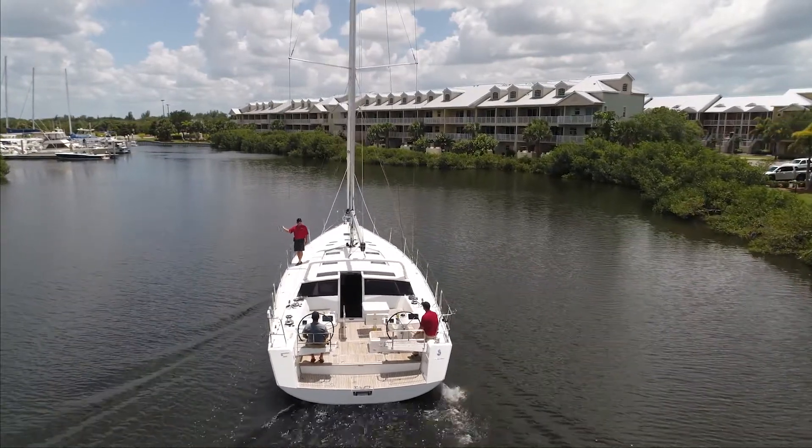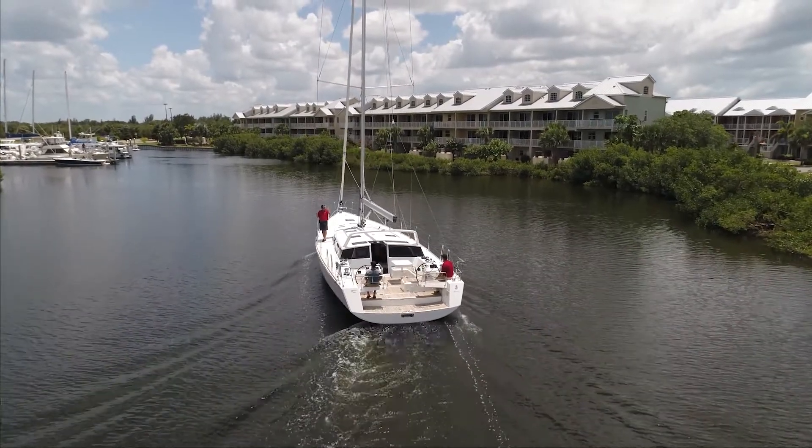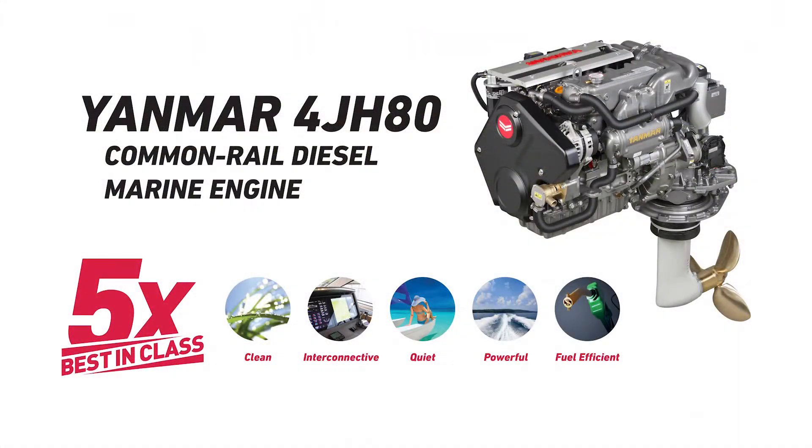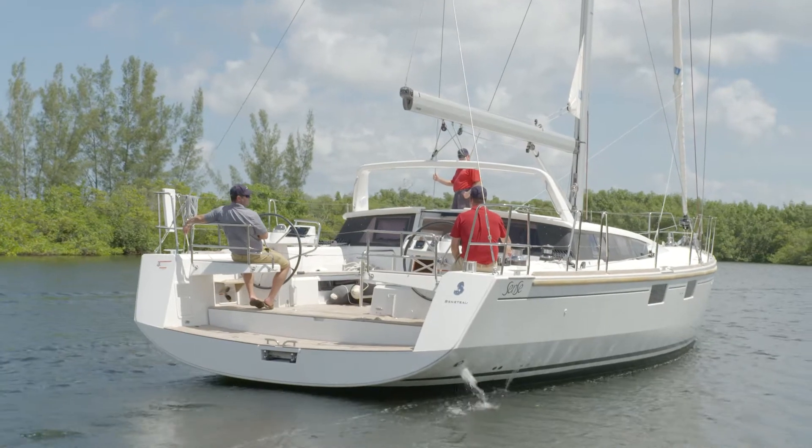The engine behind this package is the Yanmar 4GH80 common rail diesel engine. This engine line is touted for being five times best in class. It is clean, interconnected, powerful, quiet, and fuel efficient, bringing you responsive, super clean, quiet, and smooth performance.